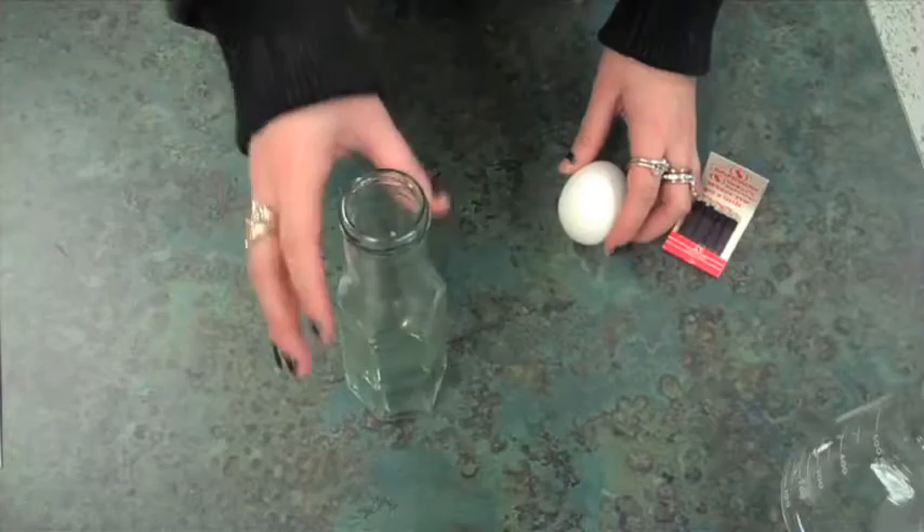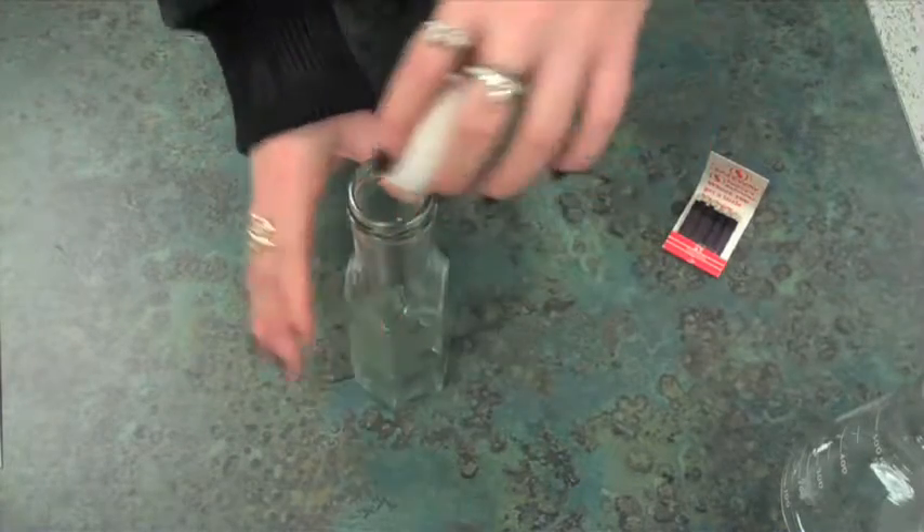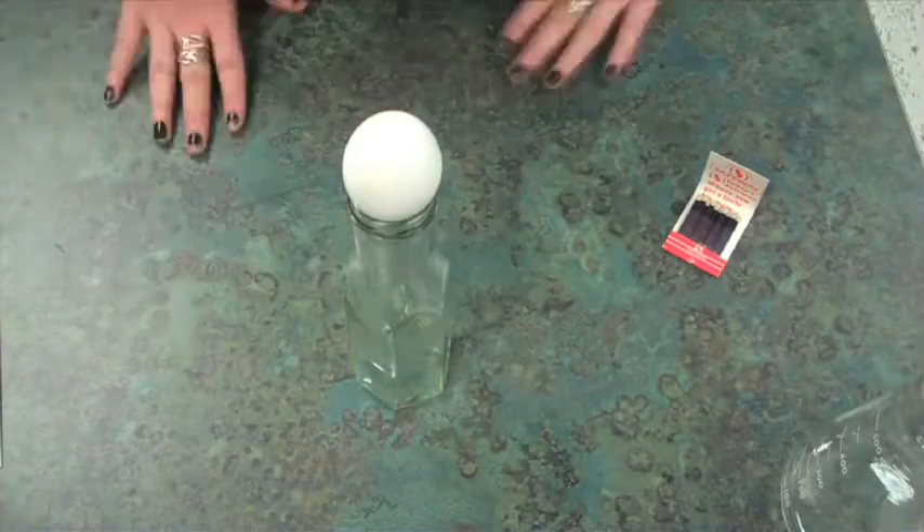Then you will have to boil and peel an egg. Drop three lit matches into the bottle. Quickly place the egg over the mouth of the bottle. Here is my bottle, and you can see that the egg does not fit.